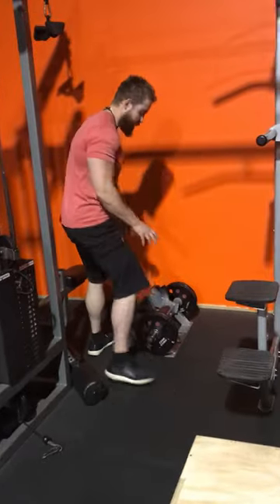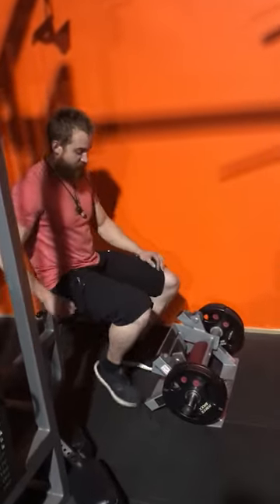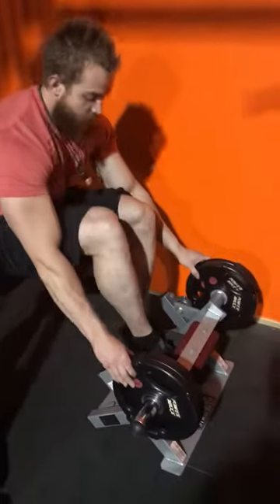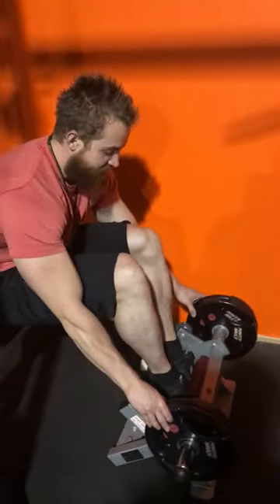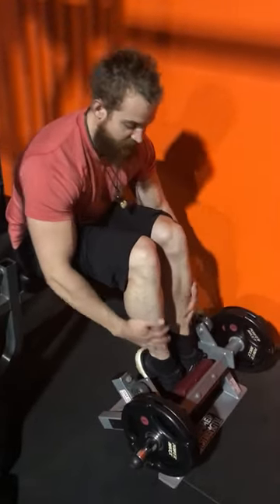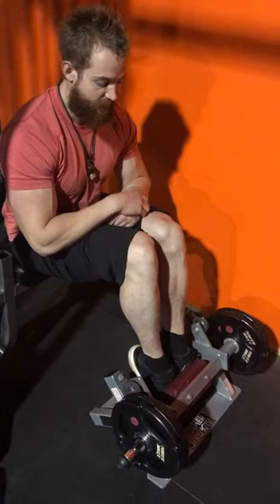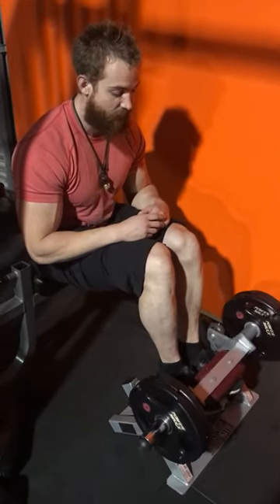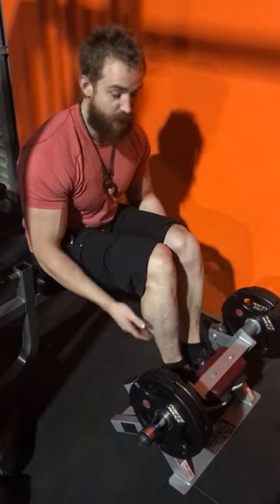So how do you use this machine properly? You need to sit down first — the weights slide on by the side. You want to tuck your feet in as far forward as you can, so there's a complete stretch in the front of your shin, your tibia. Then you're trying to lift your toes straight upwards, trying to feel your toes lift up.